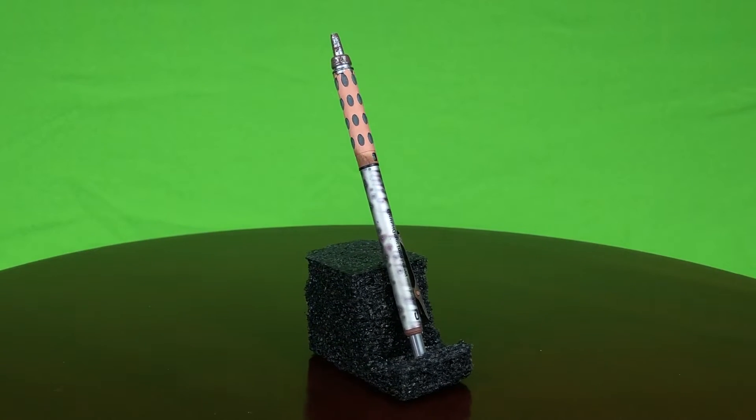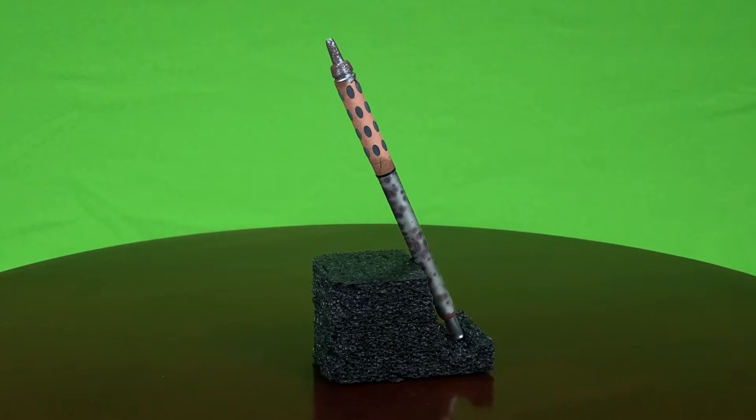We put it into boiling water to seal it up, and then once we took it out, we dried it off and assembled the pencil. And here it is — this is the world's ugliest Pentel Graph Gear 1000.